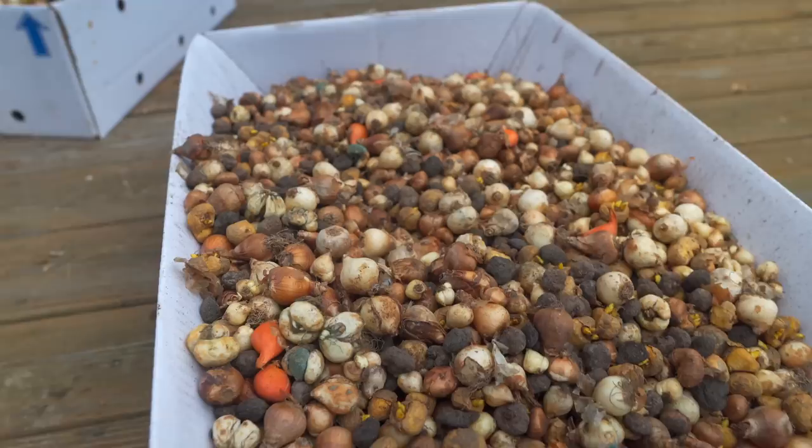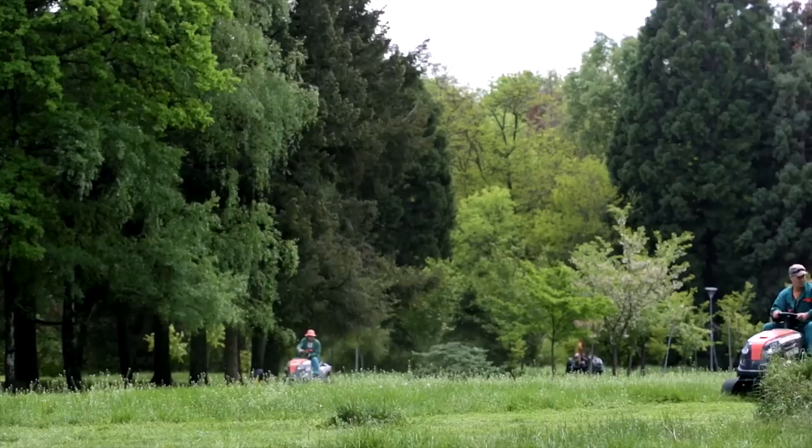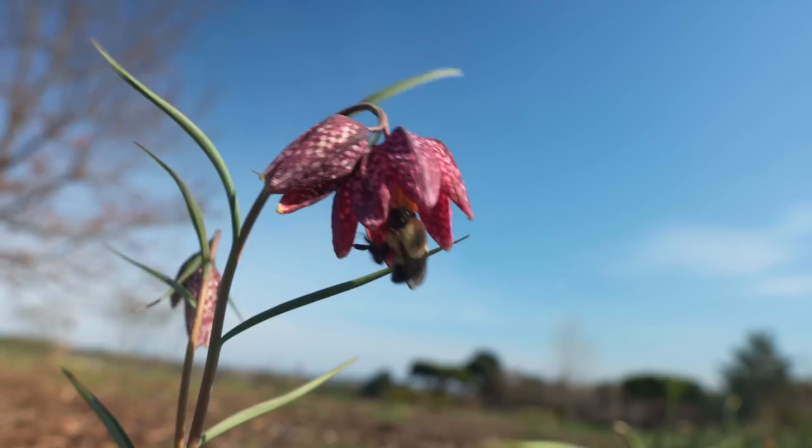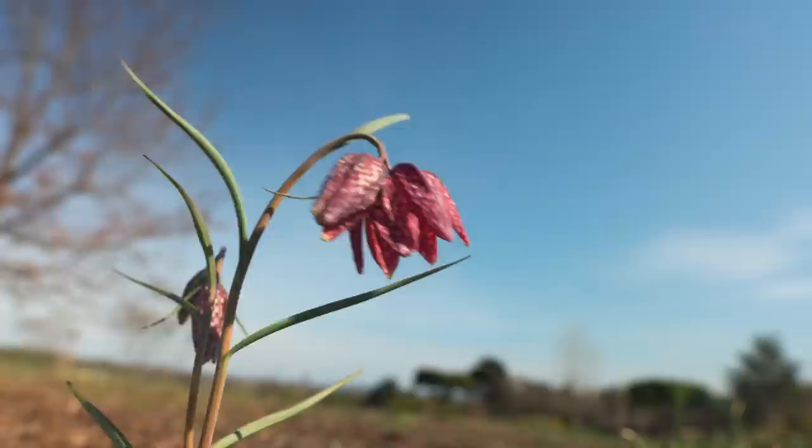Planting bulbs in lawn was an idea that we were flirting with early on. None of us particularly liked the over-manicured look of the standard American lawn, which is typically a pretty sterile environment for insects and other wildlife. Instead, we were looking to create more habitat for pollinators and create an artistic floral tapestry emanating from the common house and leading to the memorial garden.